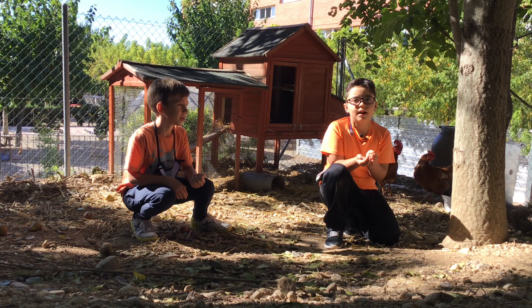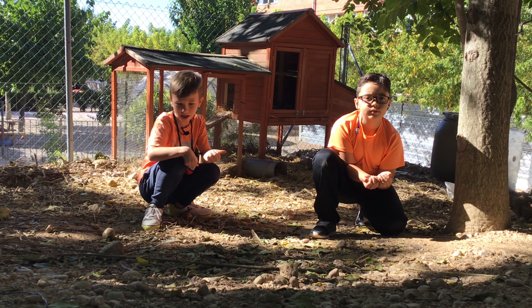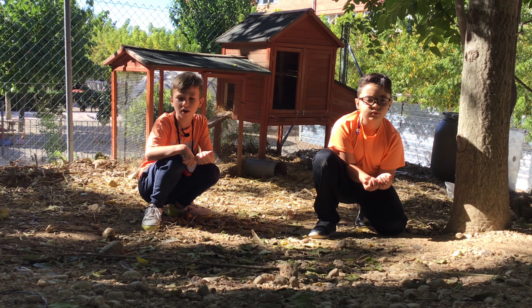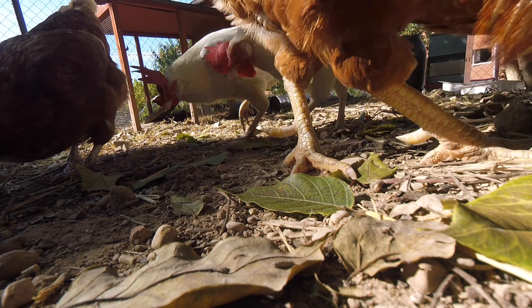Hola, Batis! A la nostra escola tenim un galliner, el Batis Galliner! I aquest curs som els encarregats de cuidar-lo. En aquest vídeo us l'ensenyarem i us explicarem què fem.